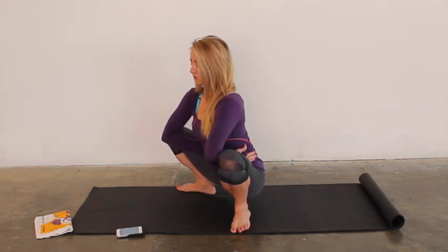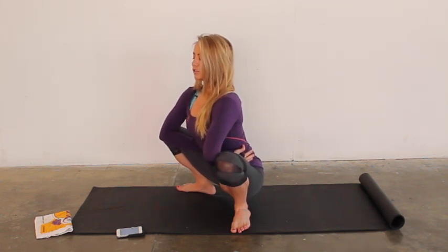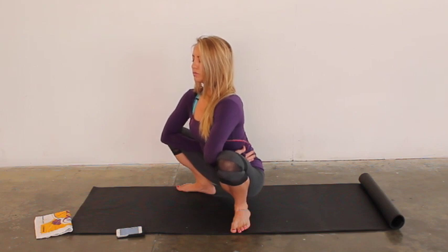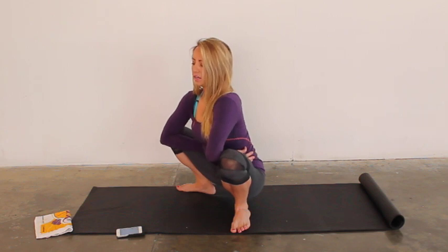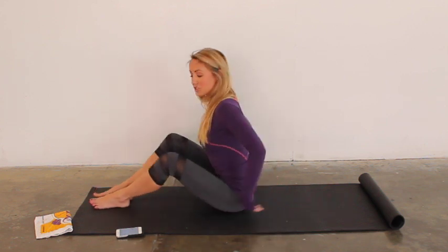Keep the lower belly squeezing in, lifting up tall. Let's do two more deep breaths — inhale in, exhale and try to lift taller. One more time: inhale in, and exhale, let it go. Good job.